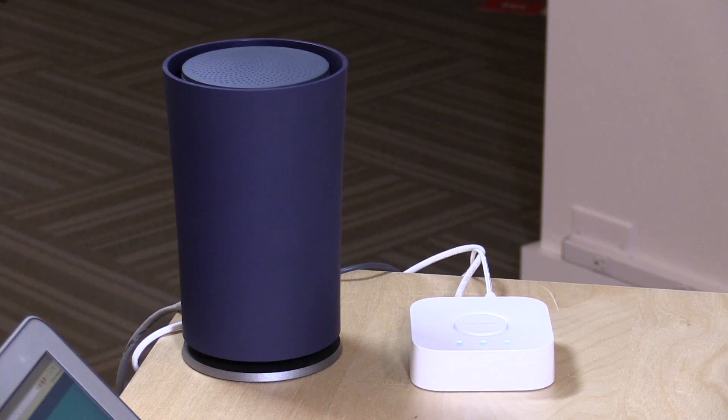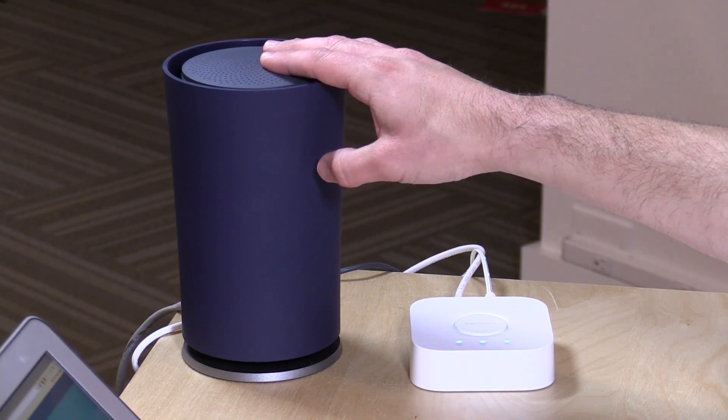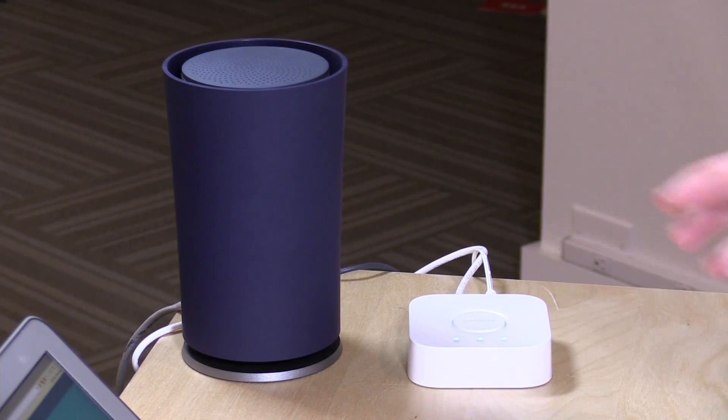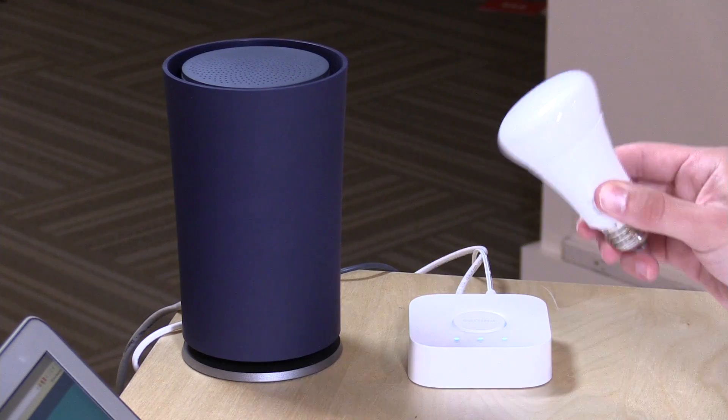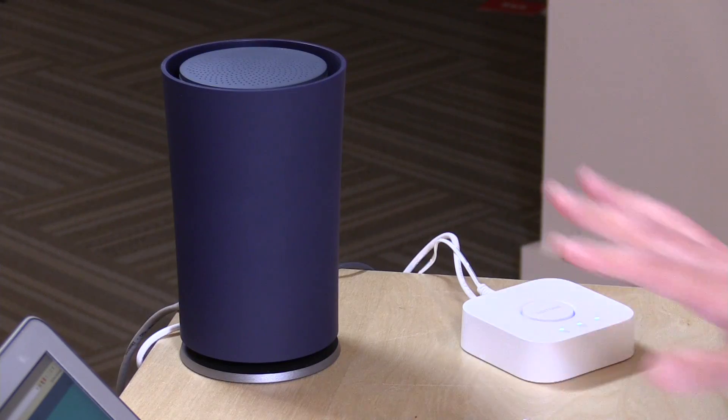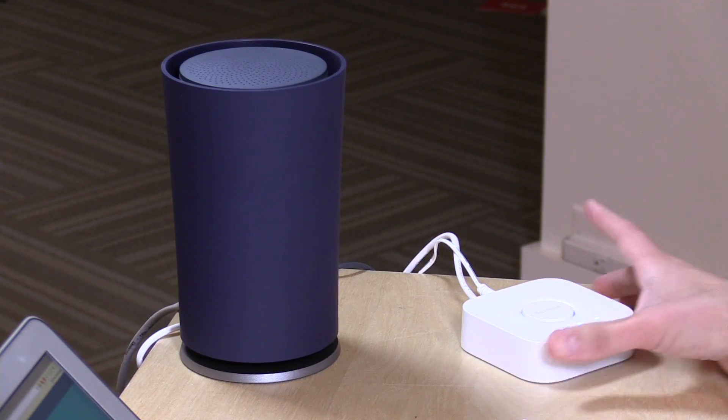They've done a lot of interesting things with this product and I thought it was a good time to do an update. I do want to mention in the interest of full disclosure that Google provided this router to us free of charge about a year and a half ago, and they also provided the Philips Hue bridge as well as two ambient white light bulbs free of charge for this update video. However, nobody is paying for this review — all opinions are my own and no one is reviewing this content before it is posted.